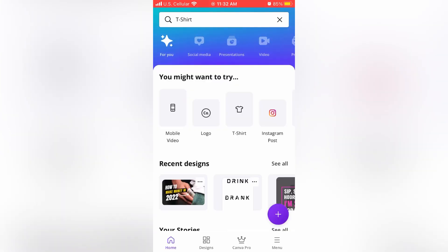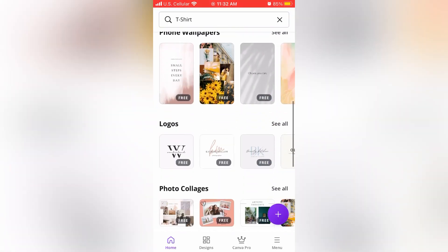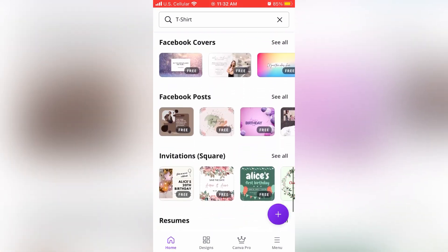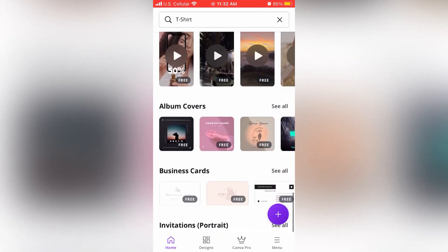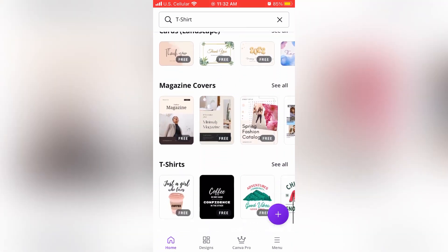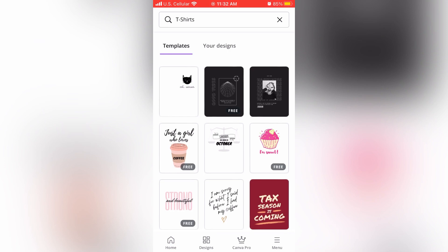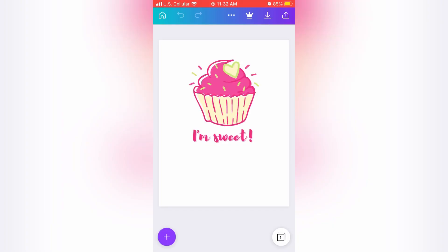Canva is a graphic design platform used to create social media graphics, presentations, poster documents, and other visual content. The platform is free to use, but it offers paid features such as Canva Pro, and certain images are paid for. Canva does want you to pay if you try to remove the background from an image. I mostly use Canva to design t-shirt images for merchandise that I sell either for my podcast or my YouTube channel.